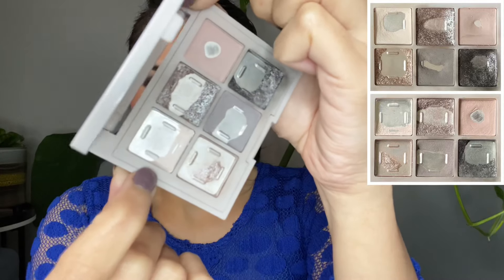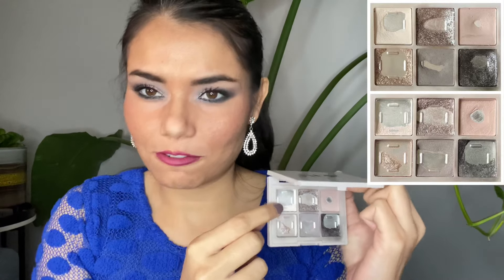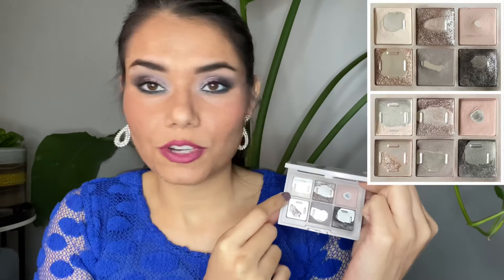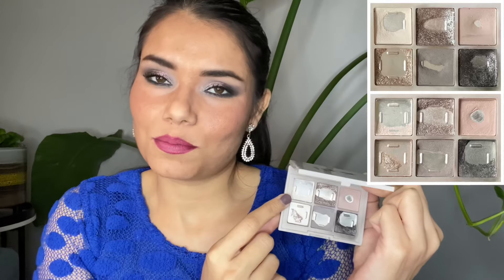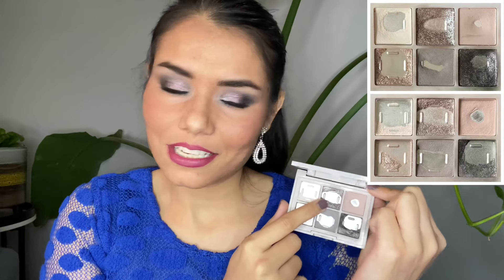There's only a tiny bit of product remaining in Sing Along and I'll definitely be able to finish it. I start off my eye look with this eyeshadow — I take a fluffier brush, start from my brow bone, and blend towards my eyelid, doing it on both eyes. That way I use quite a bit of product but I really enjoy using it. The next eyeshadow is called Saturday Night.